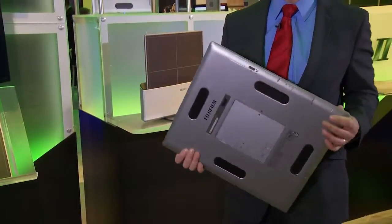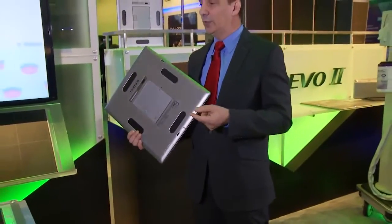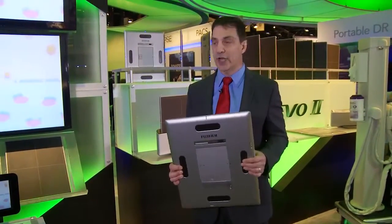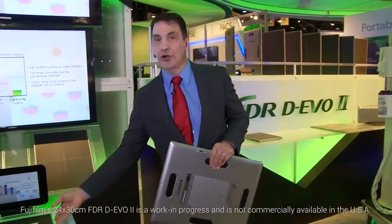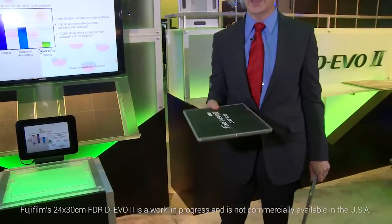There are a lot of advancements in the detector. The detectors are available in all sizes, including the 14 by 17 traditional standard size and the 24 by 30, which is very unique to Fuji.